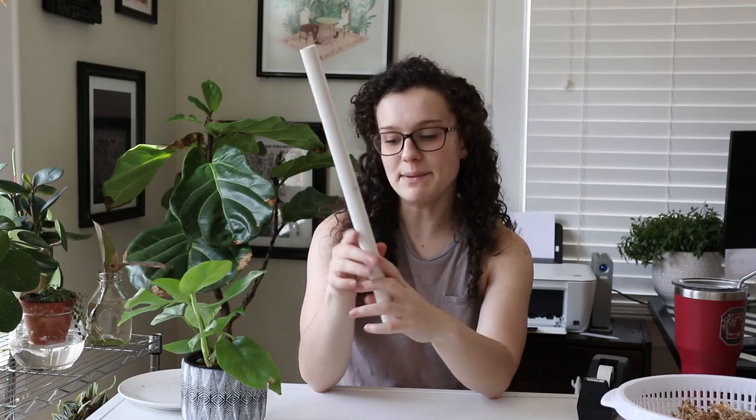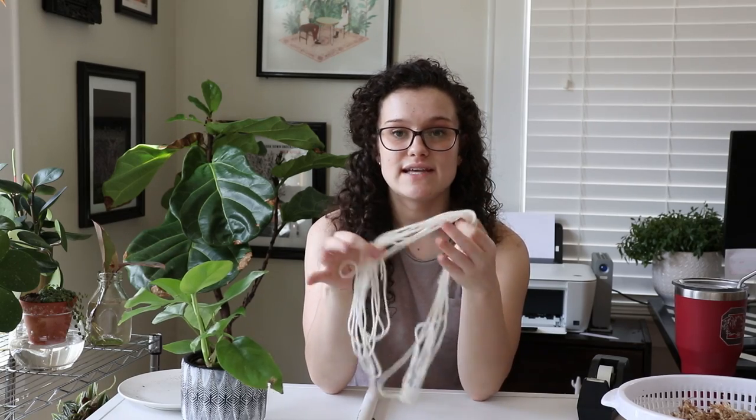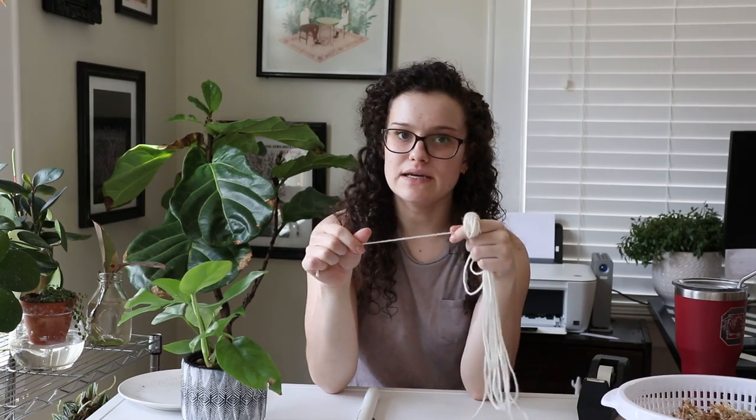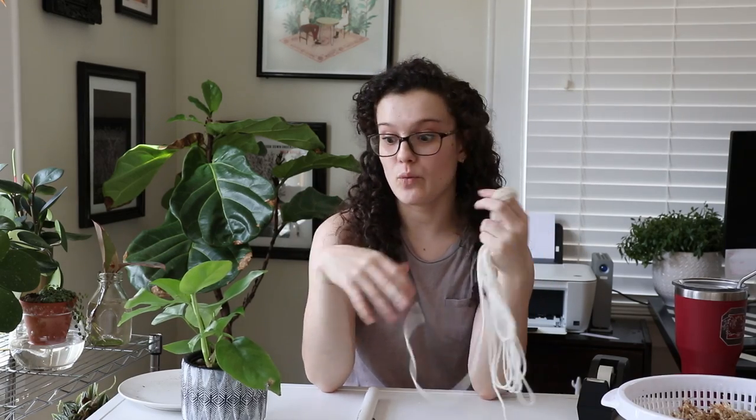This is a piece of PVC pipe and it's about the height that I want it — I think this is three-quarter inch PVC. Then some nylon or polyester yarn or string. You don't want this to be cotton string because then it will degrade once you get it wet and then it'll fall apart and you'll have wasted all your time.